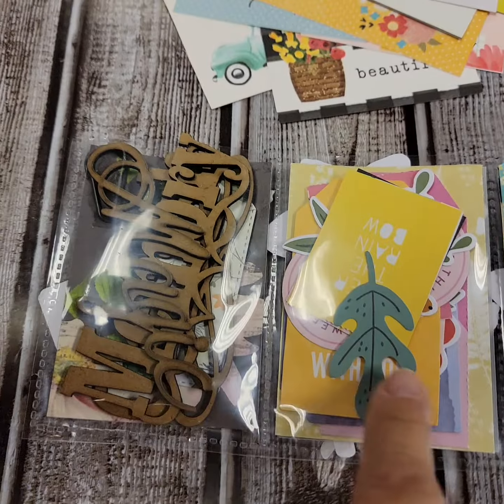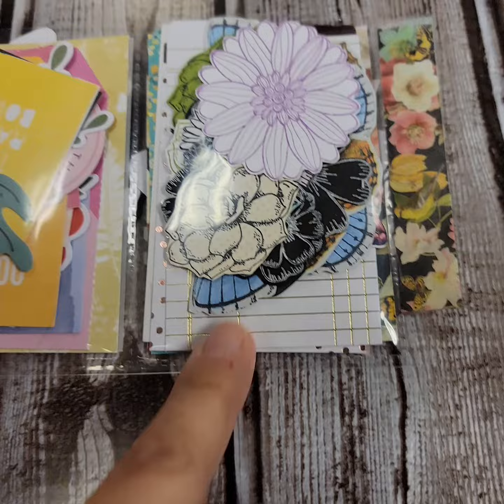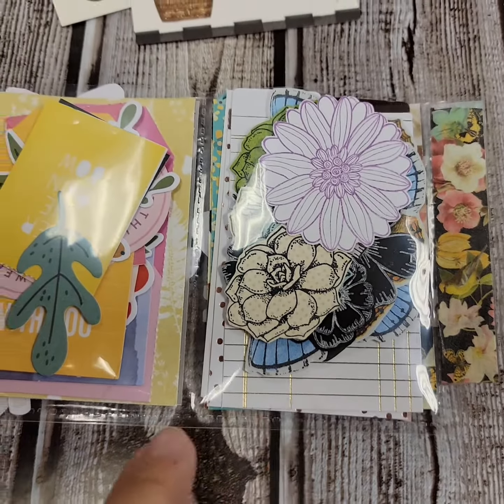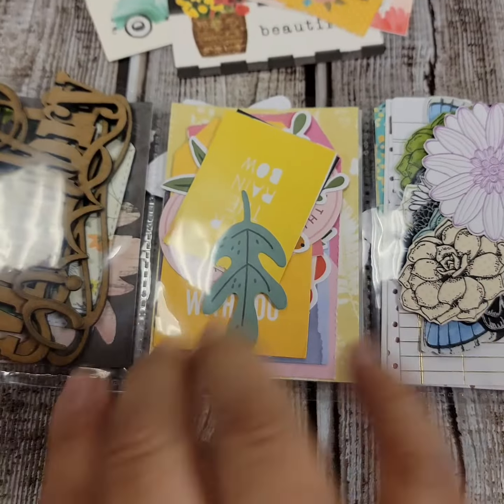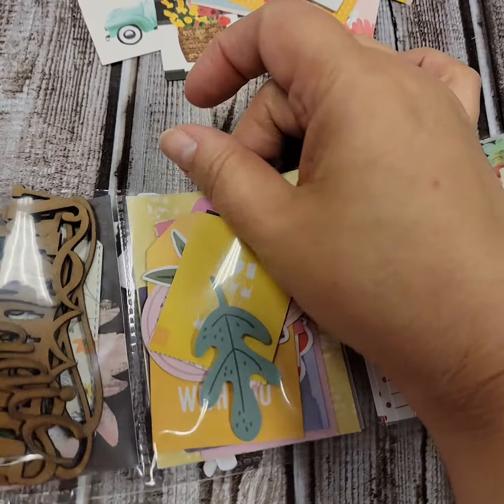When we flip it over you can see all the goodies inside. Looks like she put some wooden embellishments, lots of ephemera, more flowers — these might be stamped flowers — journaling cards, and whatnot. Just super cute. I'm not going to pull these out right now but you can see there's just a wide assortment.